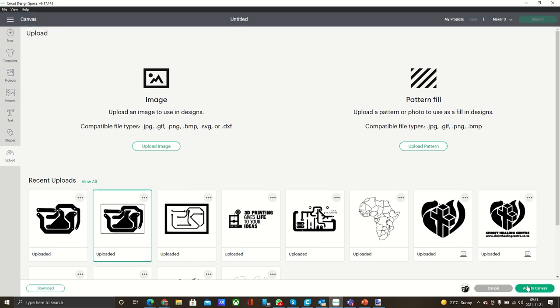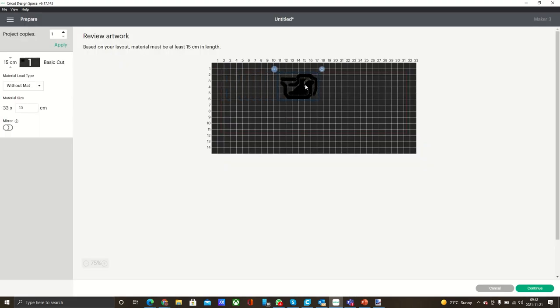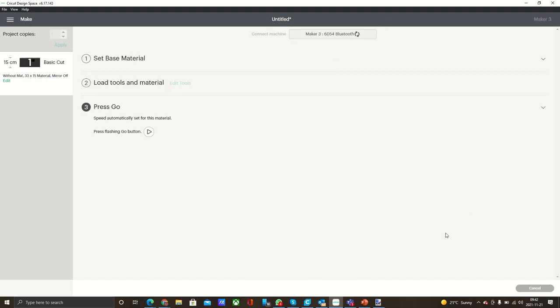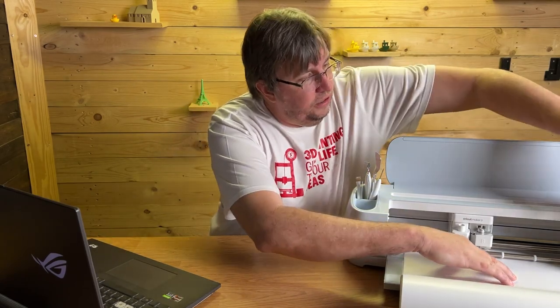I'm going to add it to my canvas — and there we go. Now we've got this added to the canvas and we are ready to cut. I move it to just cut away from where I had it last time, then continue, select my device, wait for it to connect, and set my Smart Vinyl. Then we load up the vinyl and let it do its measuring, which is a great feature of the machine.